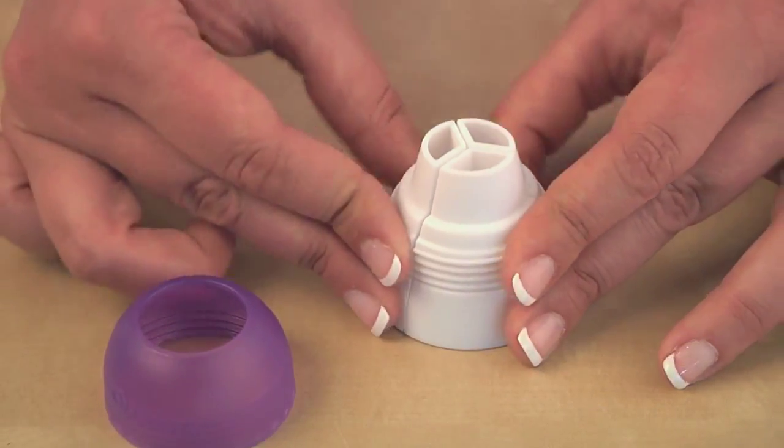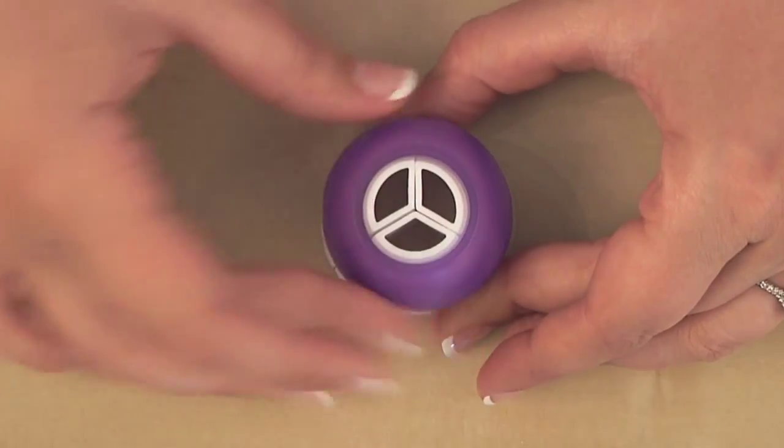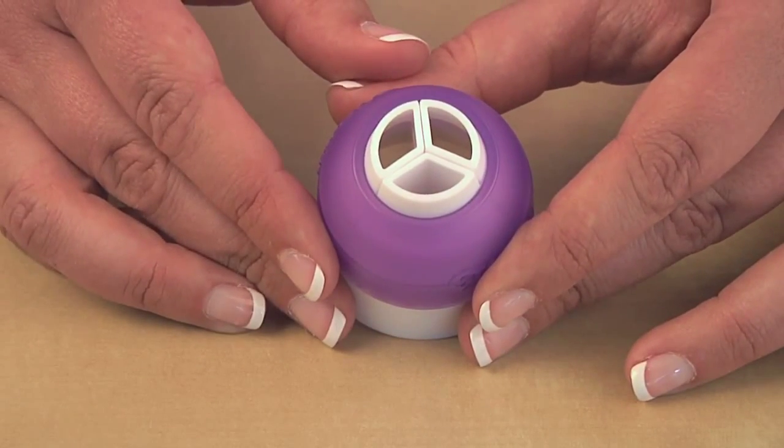The Color Swirl Coupler is made up of four parts: three interlocking coupler pieces and a ring. Together, these components secure three decorating bags filled with your choice of colors.